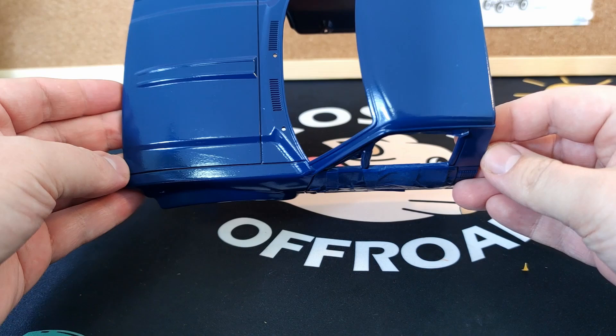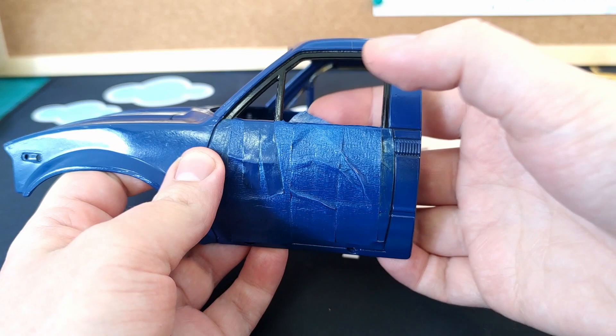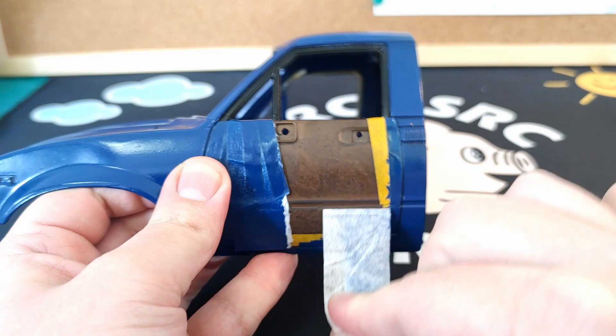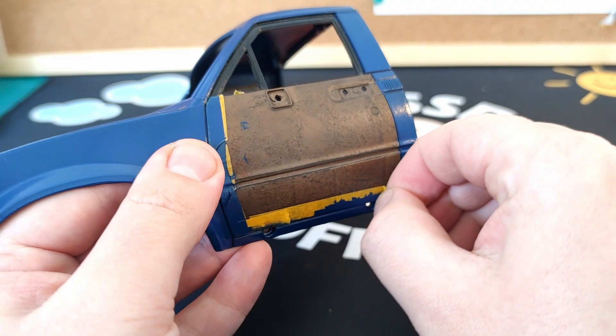It's time to see if all that time we spent masking paid off as we take off the tape. Hashtag ASMR. Hashtag satisfying. There's a little bit of overspray but I think that'll do.